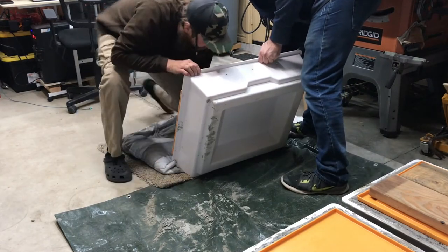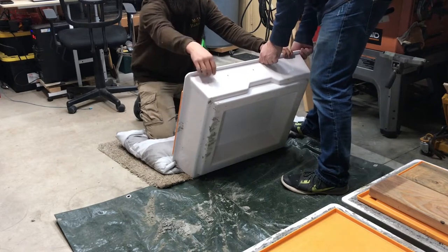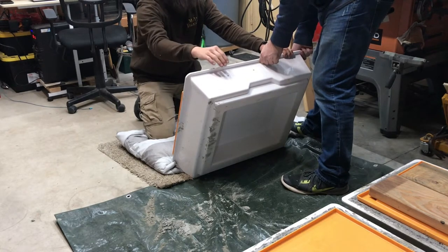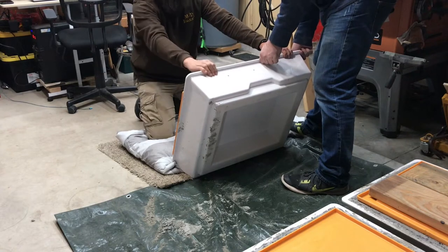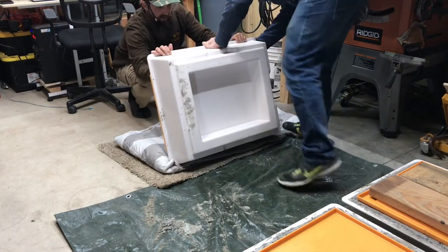If I was by myself, I was going to take two four-by-fours, strap it to this, cinch it down real tight, and then flip it over and take the straps off. But that'll take a lot longer.